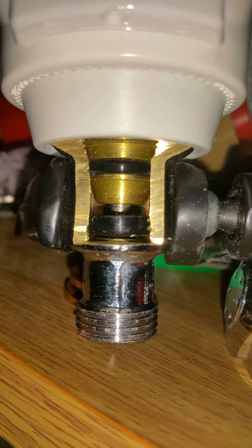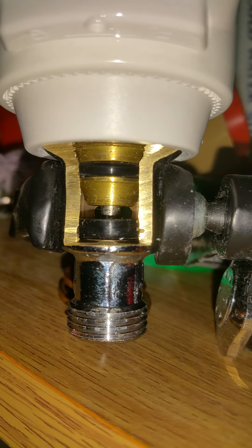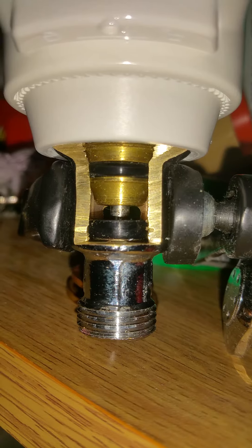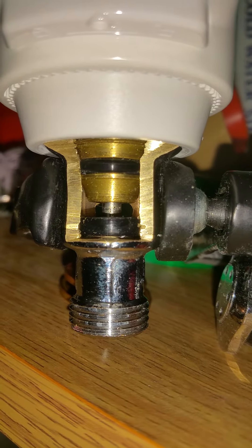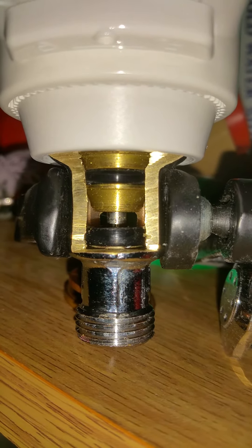It thinks it's at 25%, counting down — 20, 15, 10, 9, 8, 7, 6, 5, 4, 3, 2, 1 — it thinks it's fully closed now, hopefully it'll fully unwind in a second.